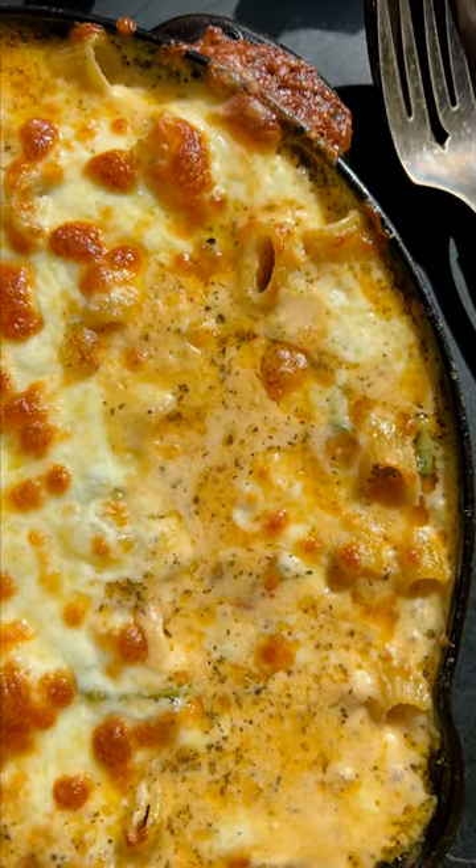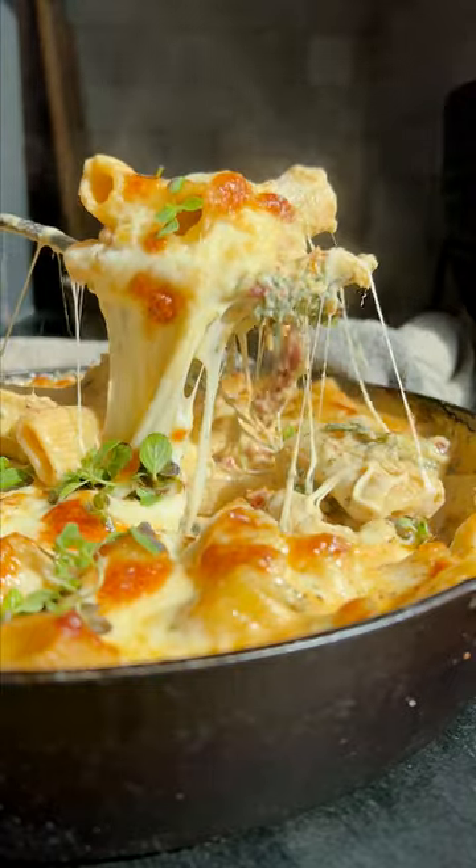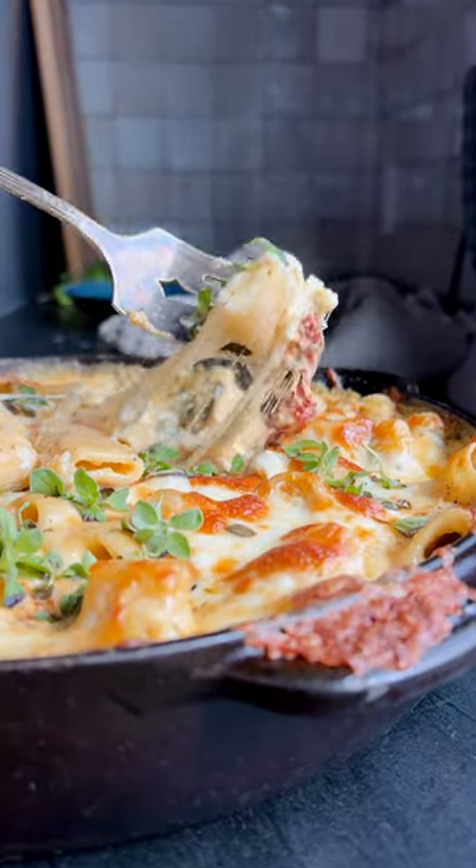The sides get all crispy and delicious — serve this up warm. It is so good, better than mac and cheese and perfect for fall.